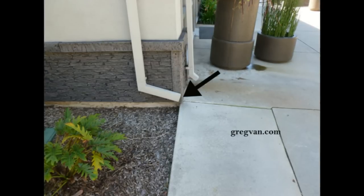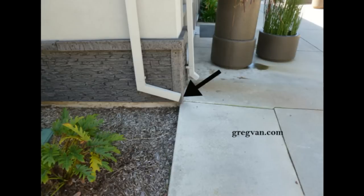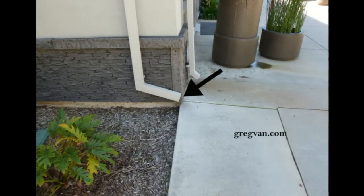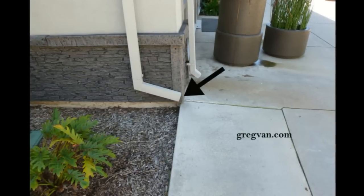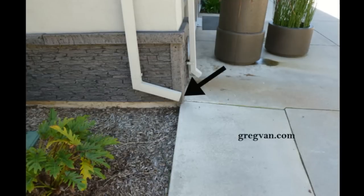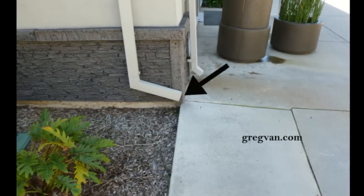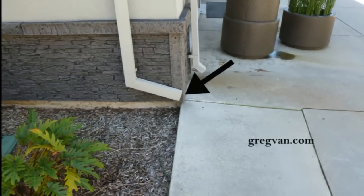It's a gutter downspout. And as you can see here, I don't know if the construction worker who assembled this thing wanted it to actually drain onto the concrete, but it doesn't look like it's going to make it. If you look, there's a gap there and it looks like all the water, unless it was really coming out of there, is going to make it to the concrete.